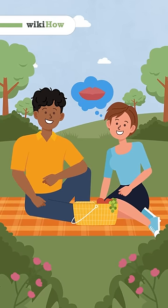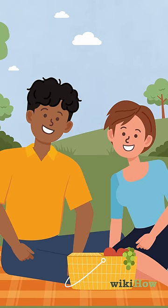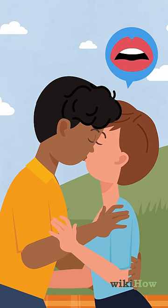To kiss a boy passionately, wait until the moment seems right. Then, lock eyes with him and lean in close. Tilt your head to one side and open your mouth slightly as your lips meet.